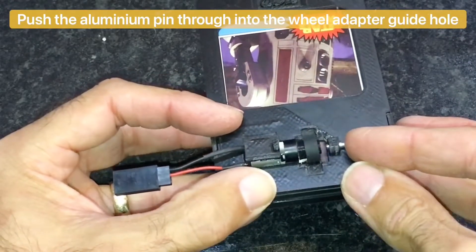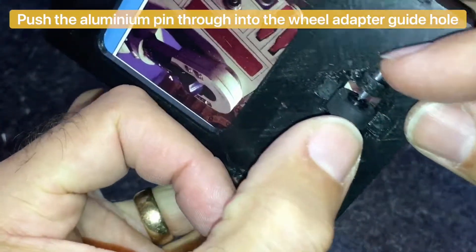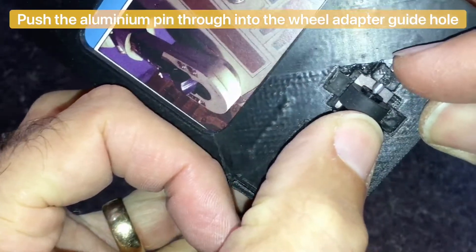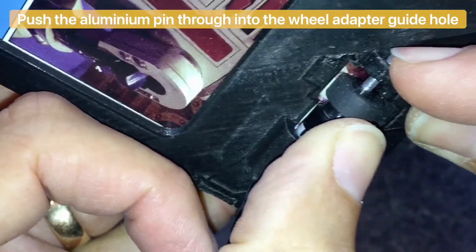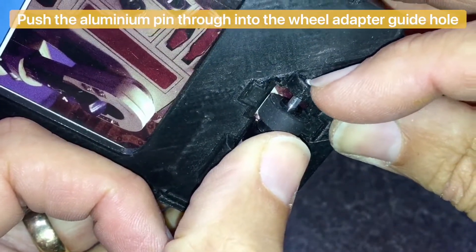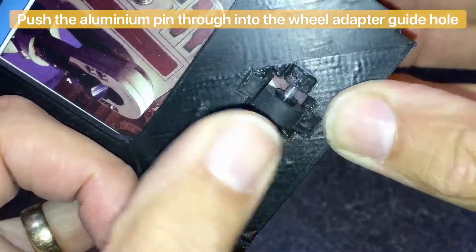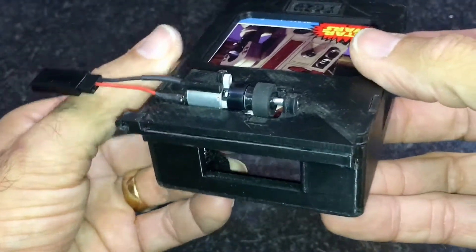Lastly, push the aluminium pin through into the wheel adaptor guide hole, as can be seen here. And that is your trading card dispenser assembled.